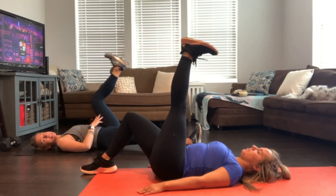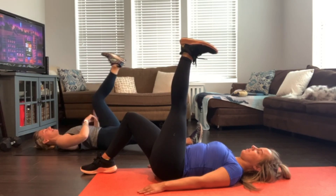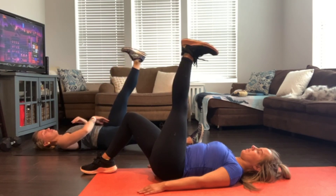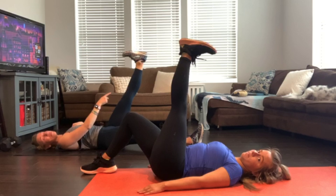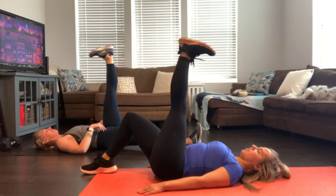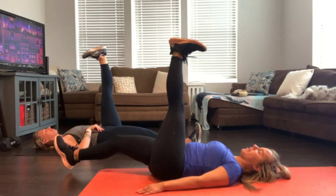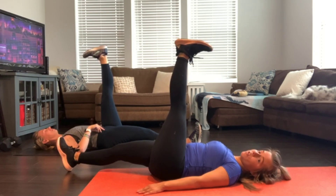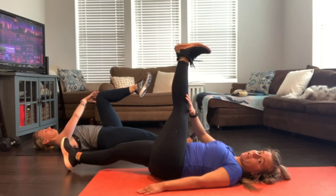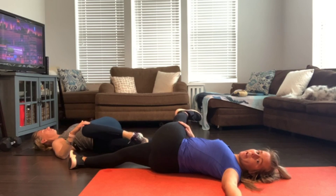We're always tempted to let the knee bend because we want to get that leg closer to our body, but the second you lose that bend, you lose the benefit of that stretch. Fight to keep that leg straight even if it means you don't get that foot as close to your body as you're hoping. If your left leg is bent, straighten it out. We're going to do a little spinal twist. You have the option to keep your legs straight or add a little bend. Take your right leg across the left side of the body and extend your right arm out.